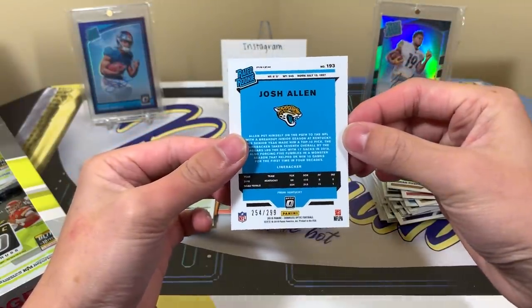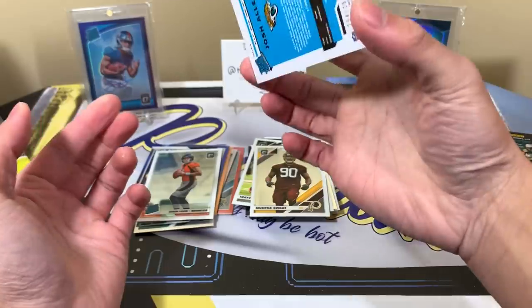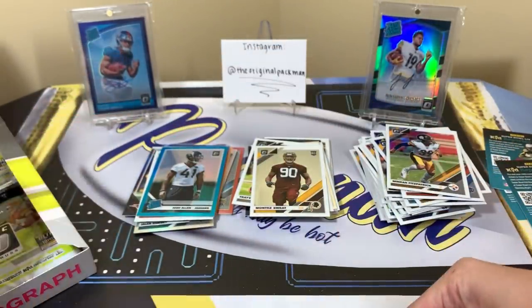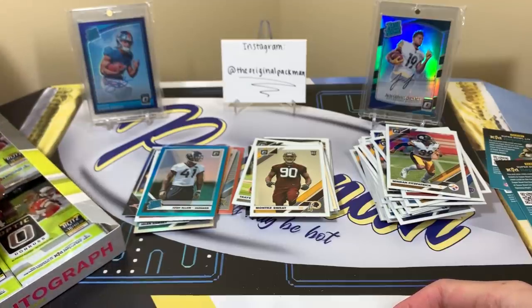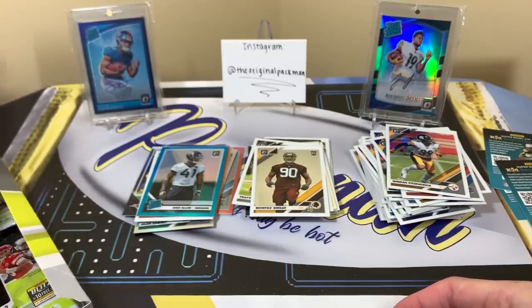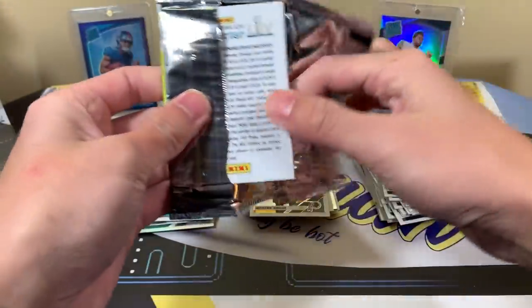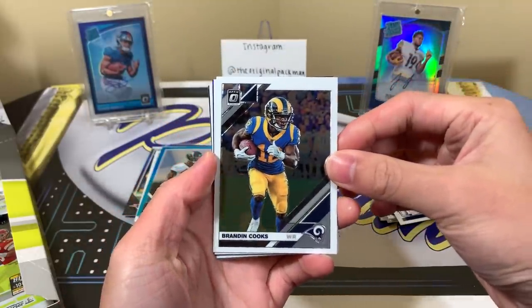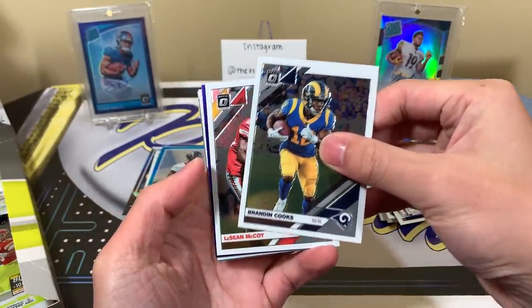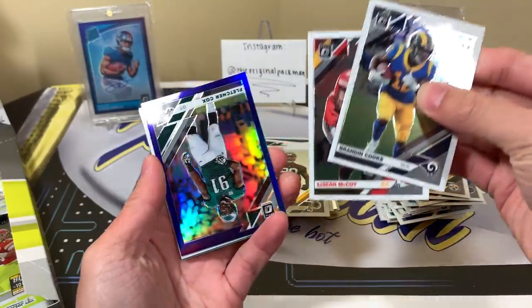If the print run goes all the way up to 299, that Kyler Murray to 150 is looking pretty nice right now. I have a Deshaun Watson also to 25, I believe — should've put that in the back. Brandon Cooks. We have a purple — I think it'll show McCoy — be a rookie, come on, come on — ah, Fletcher Cox.